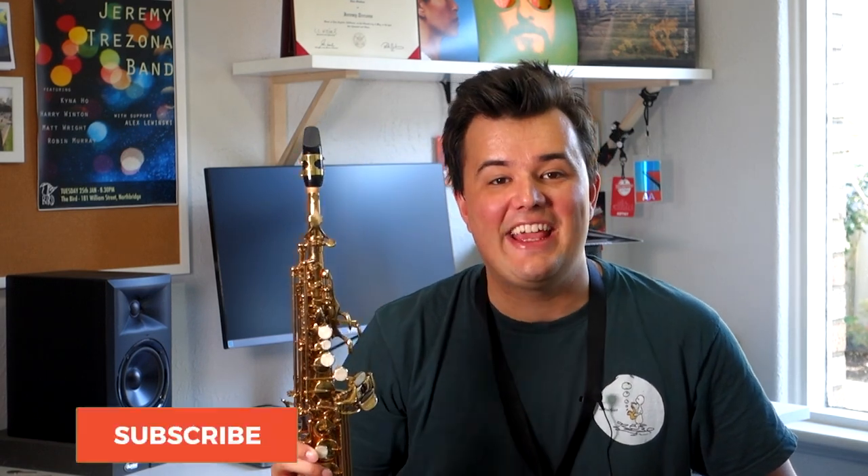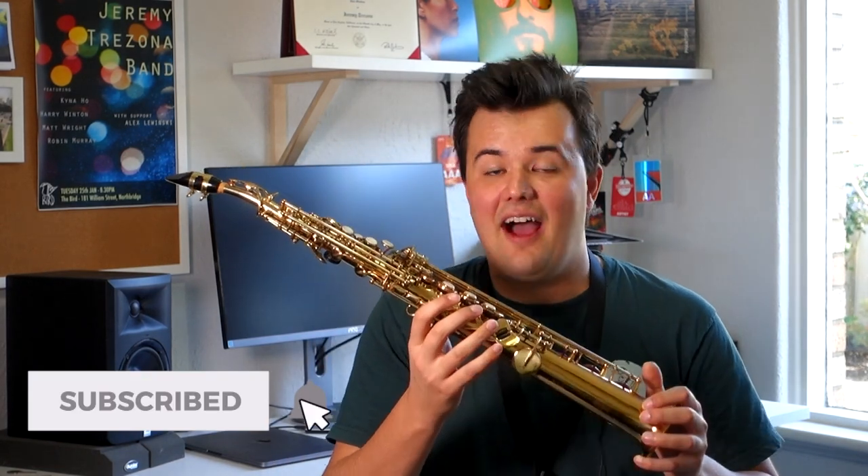Hey guys, welcome back to the Sax Tuition YouTube channel. My name's Jeremy and today we're going to be taking a deep dive into the soprano saxophone. What does it sound like? What makes it unique? How does it compare to the other saxophones? And finally, a question that I get asked a lot: is it a good choice for a beginner? If you're just starting out on the saxophone, check out the Sax Tuition Beginner Series — a complete package for learning the sax from scratch. You can check out Lesson 1 right here on YouTube; I've left a link in the description below. So, let's get started.